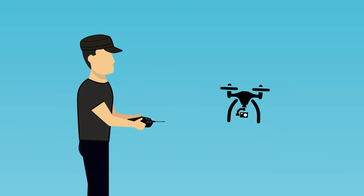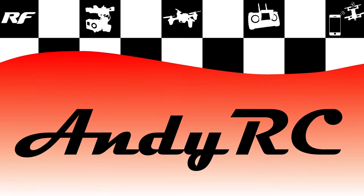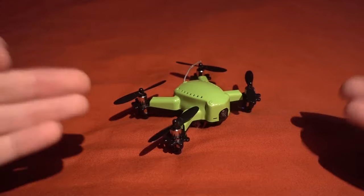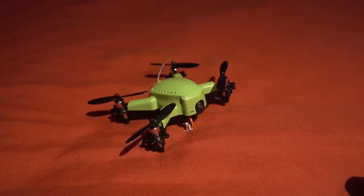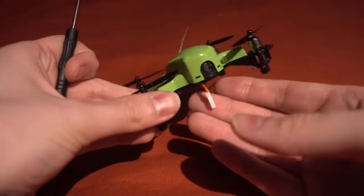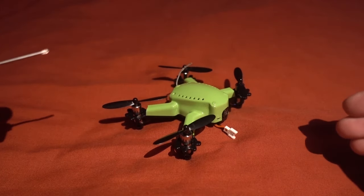Hello and welcome back to my RC channel. I'm Andy RC and today I'm checking out the Isshin Flying Frog Q19. I'm never a fan of models that look like something, but if you want this model to look less like a frog, they do give you a different canopy which is white.